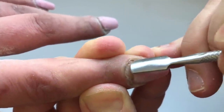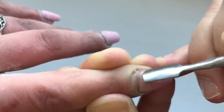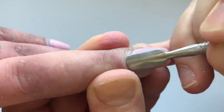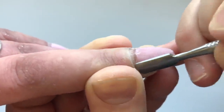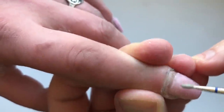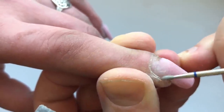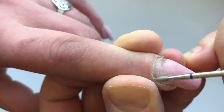At first from the one side and after from the other side. After that, I'm using the pusher and rolling down cuticles. And once this is done, I'm proceeding with the flame drill bit. I'm removing the pterygia using the flame drill bit and using the forward speed of my electric file.